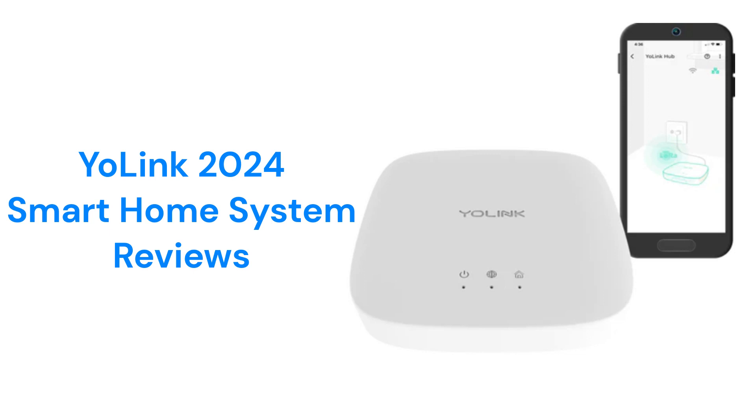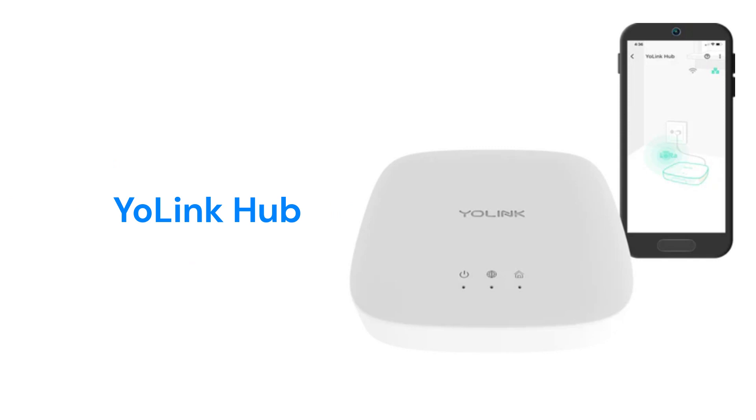This brand offers a variety of starter kits and sensors as well as individual hubs. The hub can be connected to the internet through Wi-Fi or Ethernet connection to your home router.